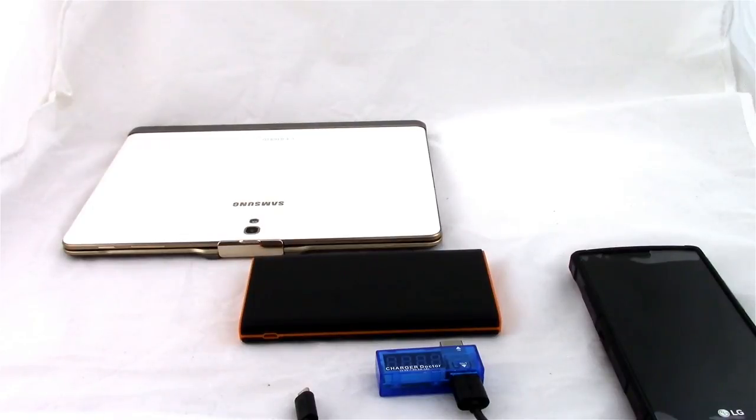Welcome to the first installment of the Maker's Workbench Reviews, a new series here on the Maker's Workbench YouTube channel where I review tech hardware and tools and other fun things. I've been reviewing tech hardware for the better part of a decade, and some of you have probably read my reviews on websites such as Tweaktown.com, ProClockers.com, and even some reviews on the Maker's Workbench website.